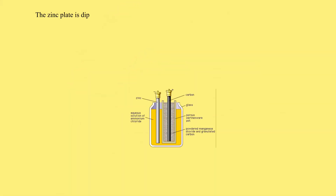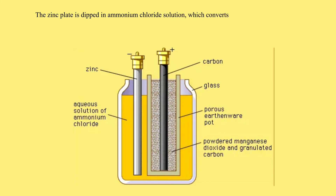The zinc plate is dipped in ammonium chloride solution, which converts zinc to zinc chloride when the cell is working.